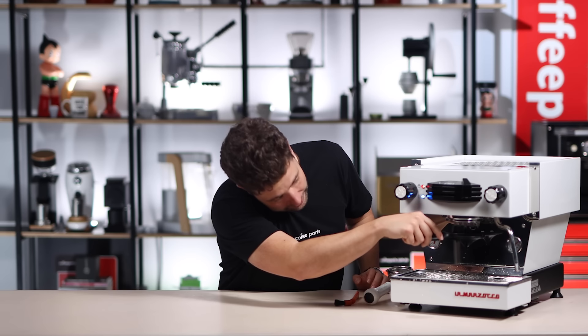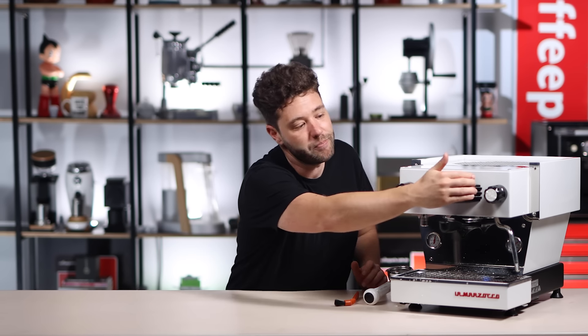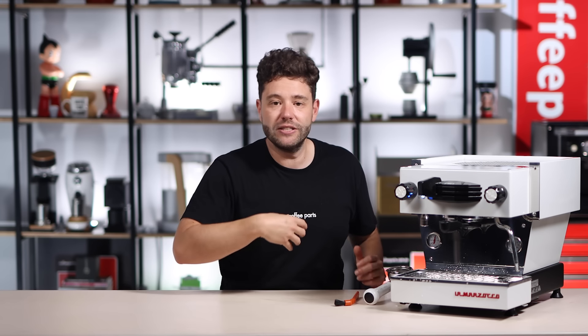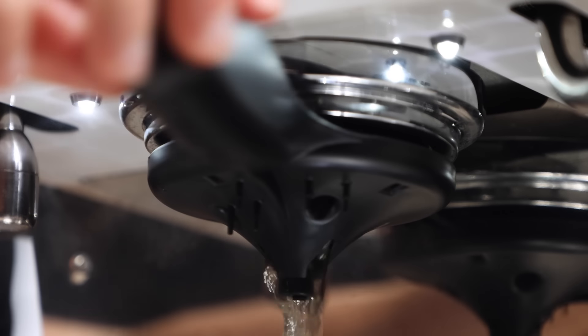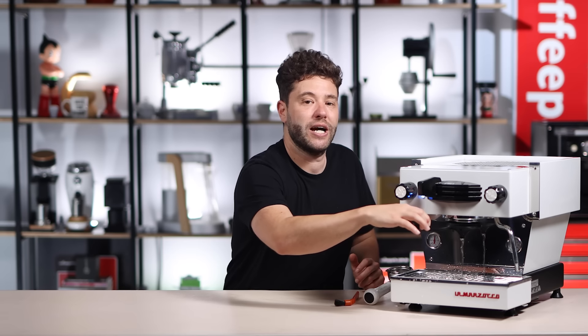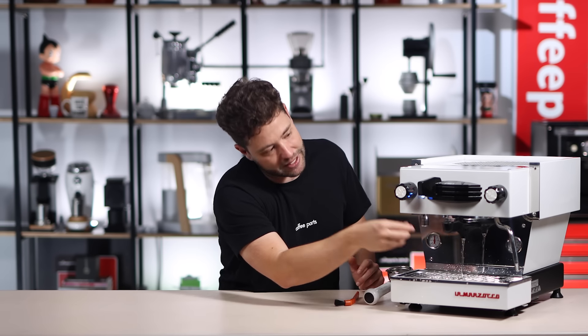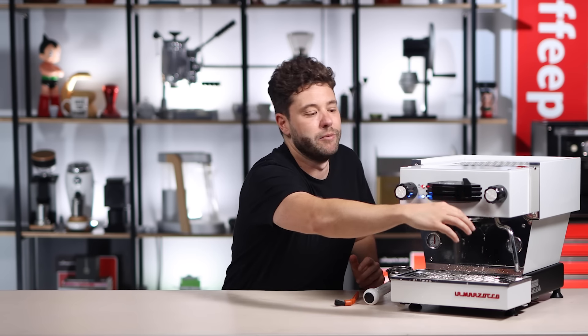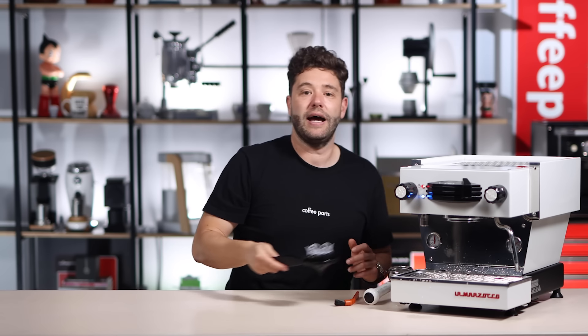With the Espazola it's effectively just a format of another portafilter. You lock it into the group head just like you would a portafilter — say you removed your portafilter, knocked out your coffee, and locked in the Espazola. Activate it, and once the water comes out you just move it left and right 40 degrees. As you do, you clean the shower screen and the group head seal very simply, and all the water comes out in a controlled fashion right in the middle. Then you just remove the Espazola, turn it, and you're done.